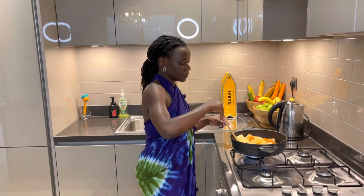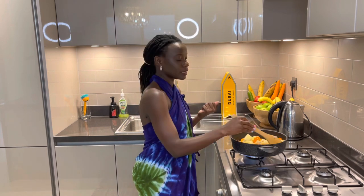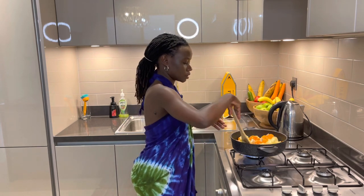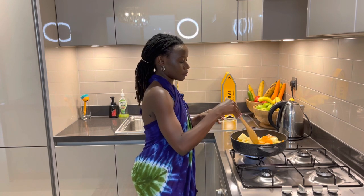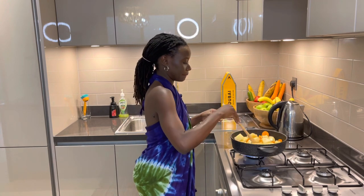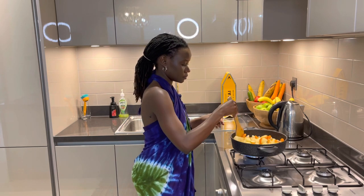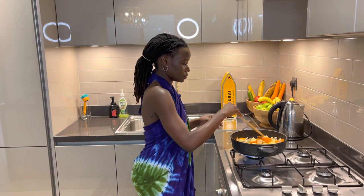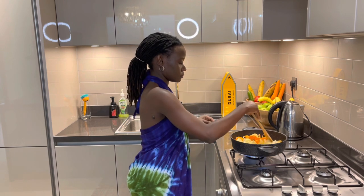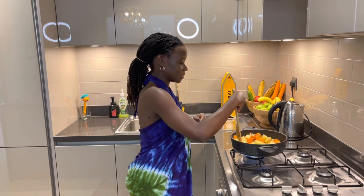Keep stirring because the potatoes may stick to the pan. An important tip: don't put salt before you've added all the vegetables, because otherwise the potatoes will stick to the pan. It's looking good — it's promising!